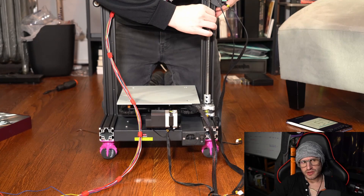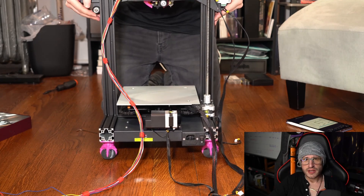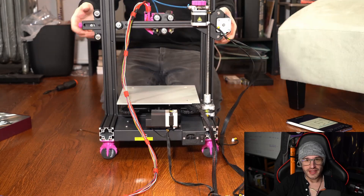I had previously used the Gen 5, and that one worked pretty well, but this one has an additional fan that I wanted to add, so even better.